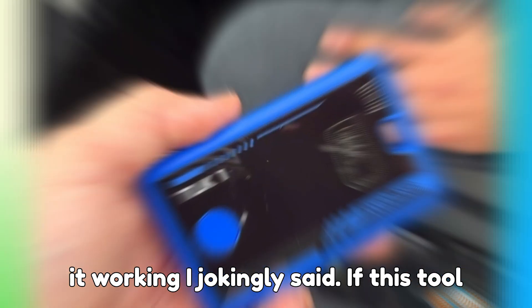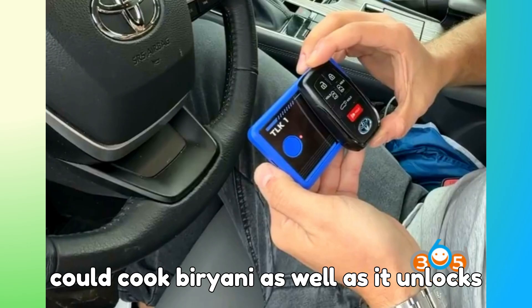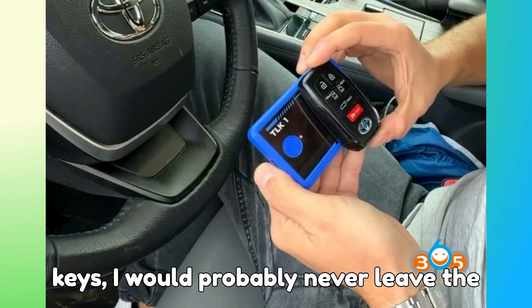The first time I saw it working, I jokingly said: if this tool could cook biryani as well as it unlocks keys, I would probably never leave the garage.